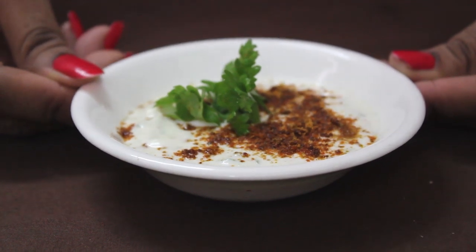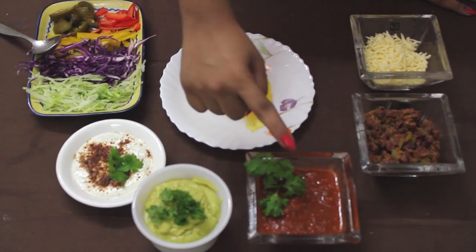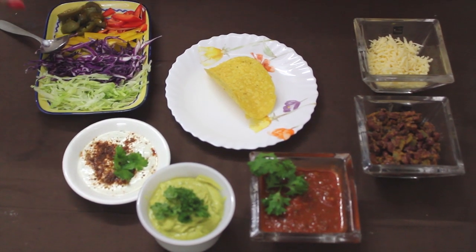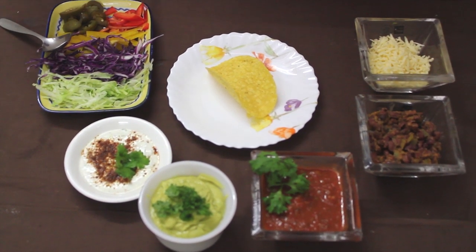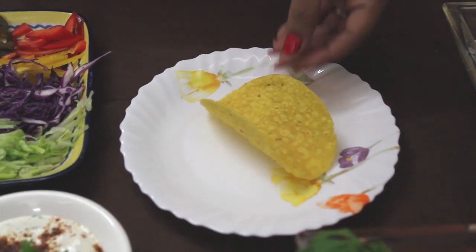This sour cream is used in tacos. Ingredients required for tacos: cheese, enchilada filling, salsa sauce, guacamole dip, sour cream. Veggies include iceberg, purple cabbage, bell peppers, jalapenos, and taco shell.